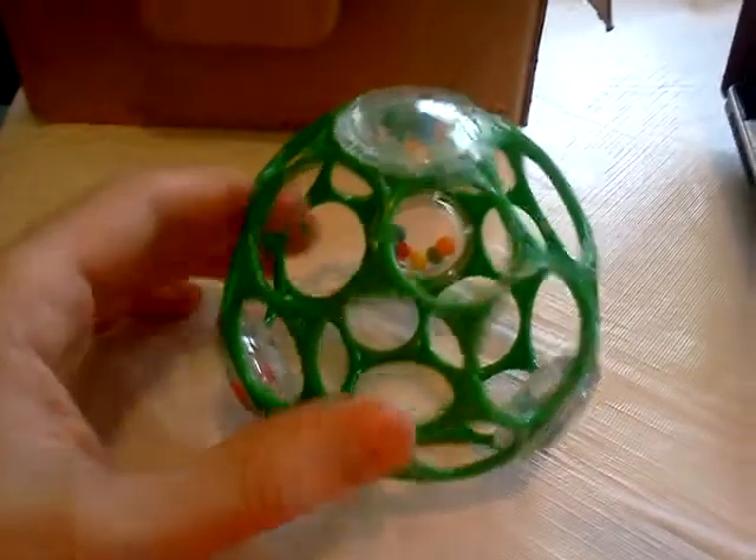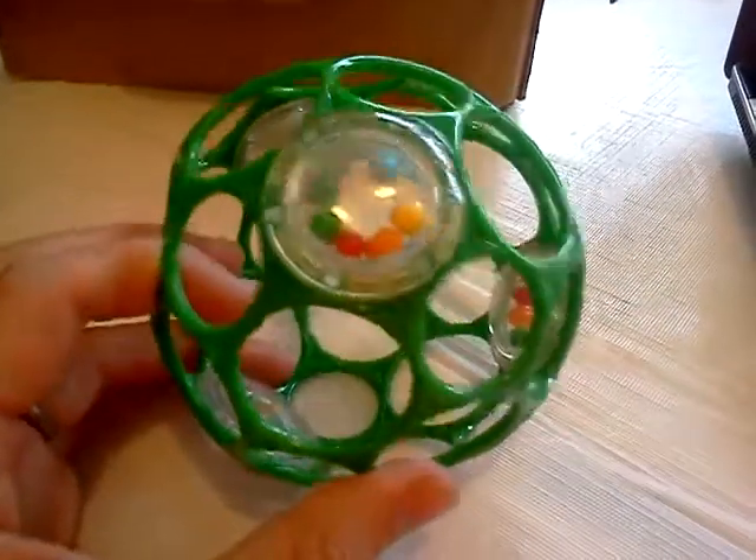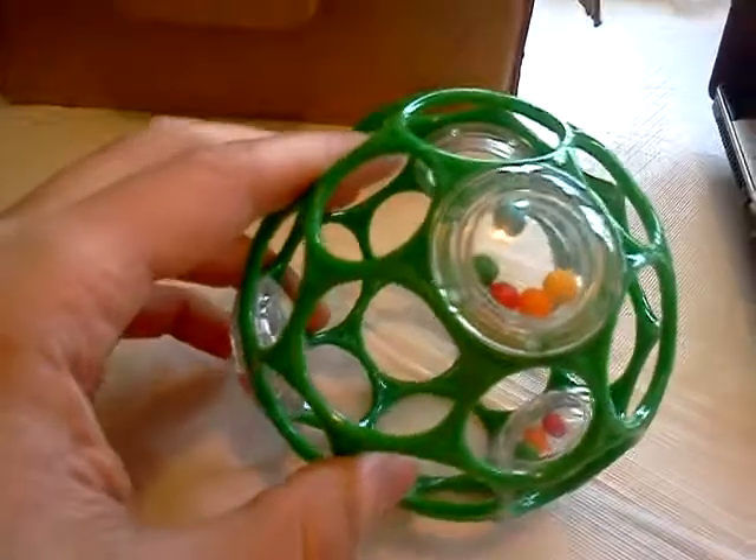My wife got this thing at a baby shower. It's obviously a buckyball rattle. The cool part is the electrostatic repulsion felt between the balls.